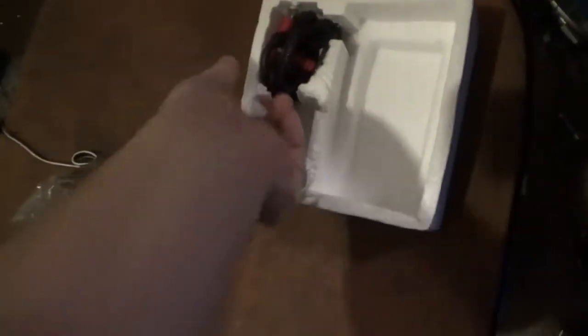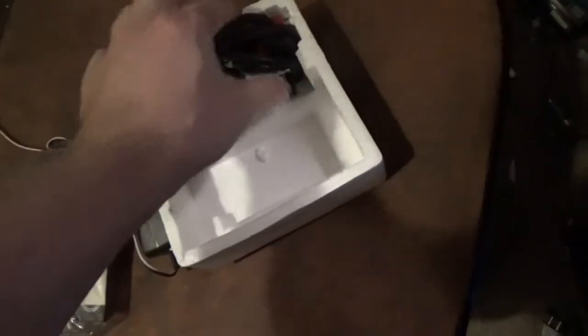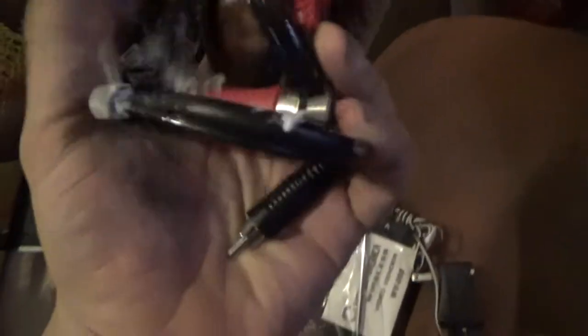Everything is in here well packed. There's a lot of sticky stuff — something melted in here. I'm going to find out if this thing works or not, so let's hook it up.